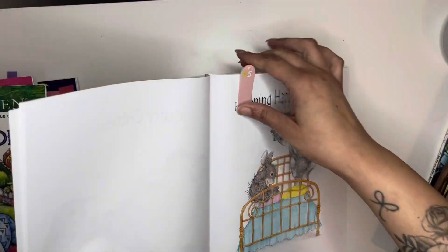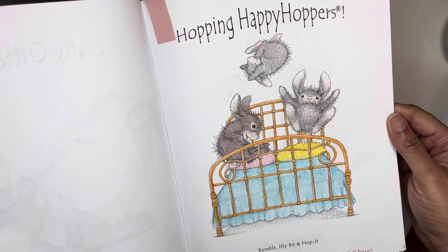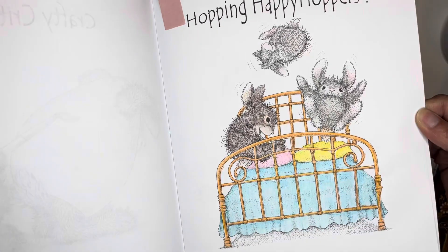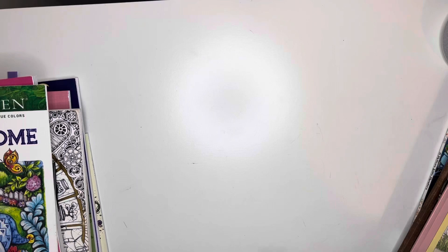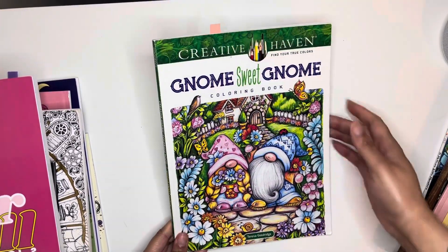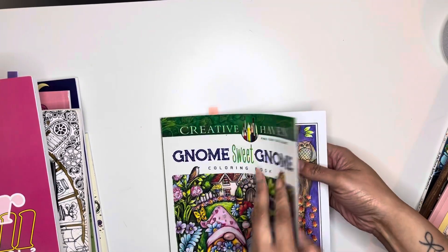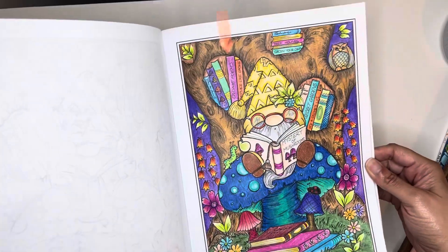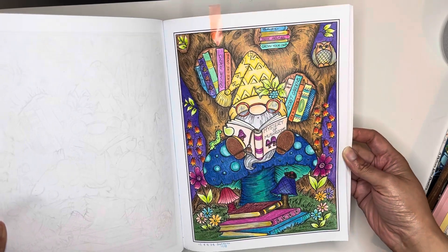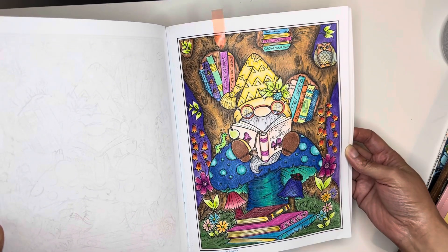The next was this one — it is Hopping Happy Hoppers — and I like the way that one came out. I used my King Art pencils on that one. Next I have a completed WIP in Gnome Sweet Gnome Creative Haven book, and you may have seen it before but it was not complete. Now it is, so it will go for this April finish.